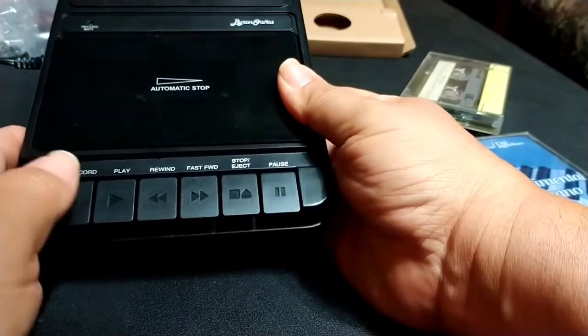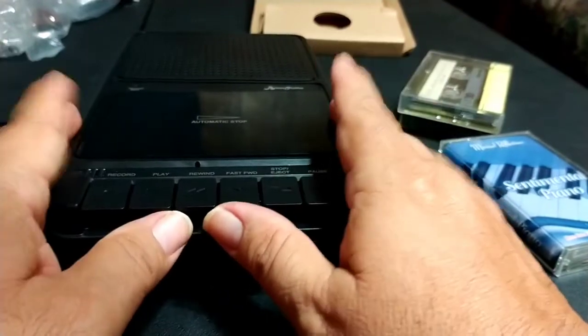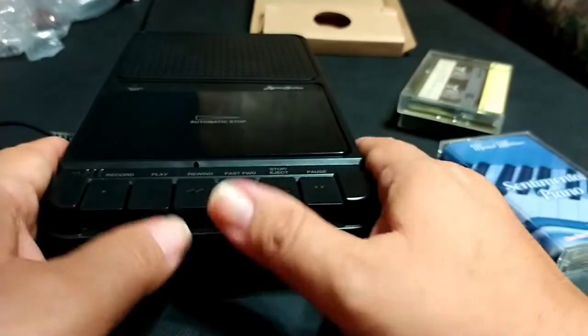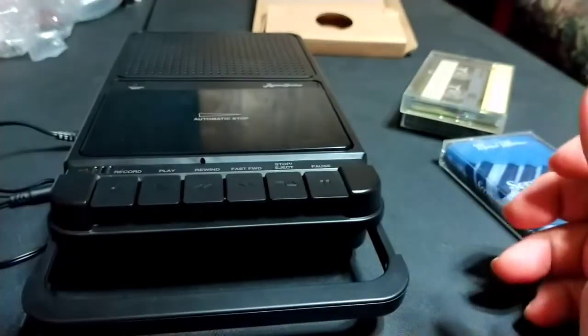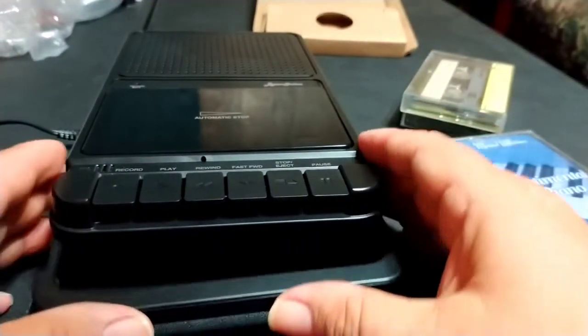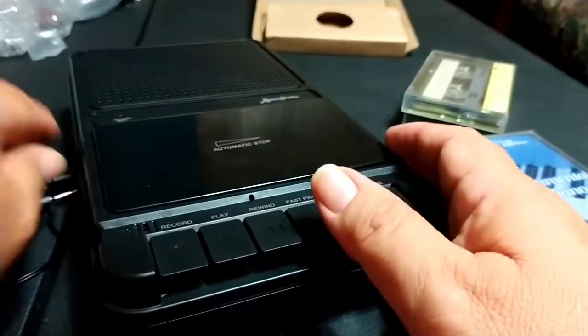If you go down to the bottom here, every shoebox-style tape recorder — whether it's a modern one or an old classic retro one — they all had retractable handles so you can carry it with you. There's nothing else down here, just that.